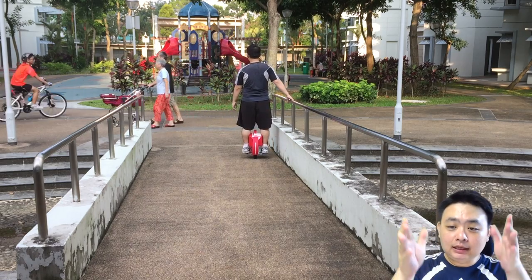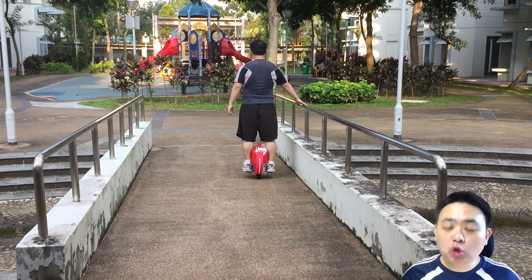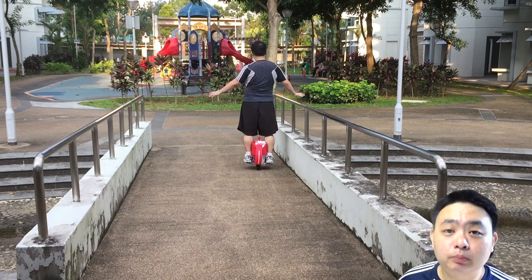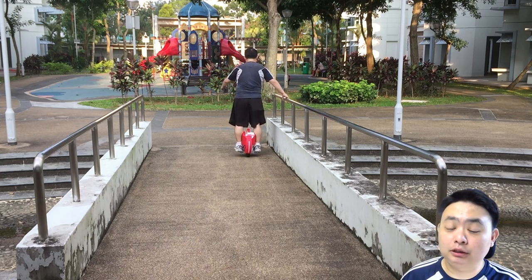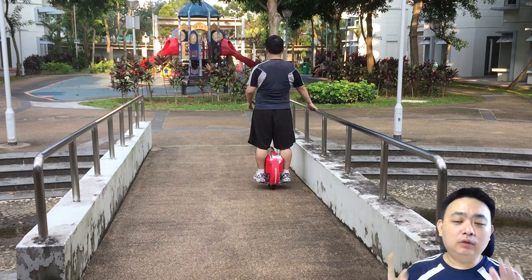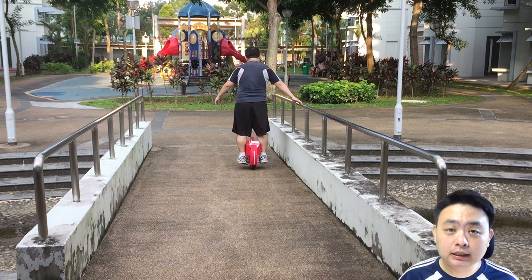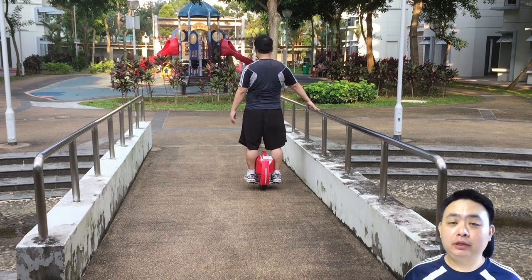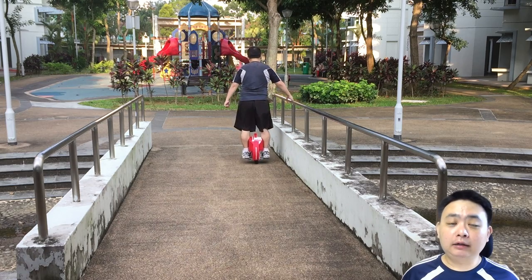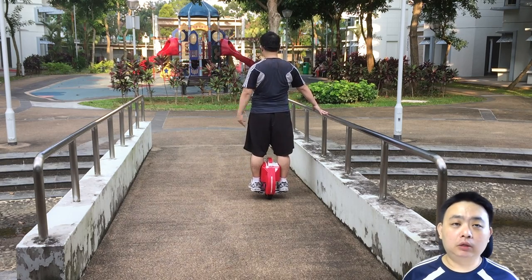Next, you can see I'm leaning along this railing — you can also use a wall. Try to find a place with no traffic at all. Since the Airwheel is pretty silent compared to other electric unicycles, you can even learn in the middle of the night. The railing is there for you to hang on when you feel unbalanced — only grab it when necessary to save yourself from a fall.